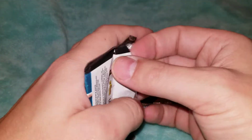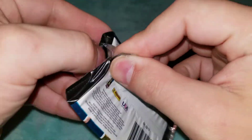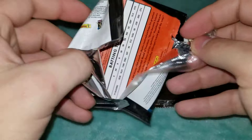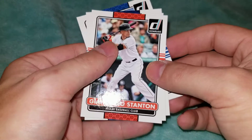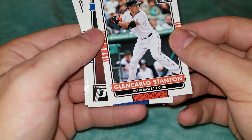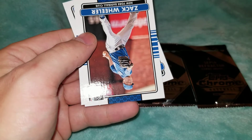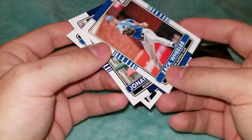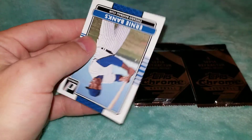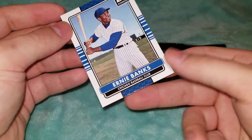Now going into the last pack here. These cards have kind of a very simplistic design to them. Giancarlo Stanton — and I believe that's when he played for the Marlins — Zach Wheeler, Jonathan LeCroy, and Ernie Banks.